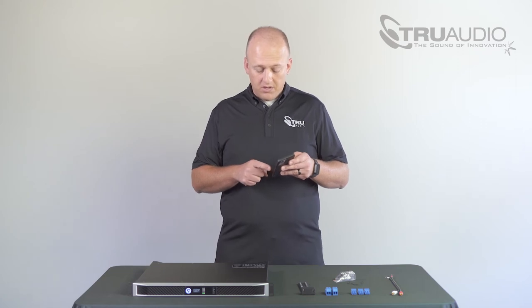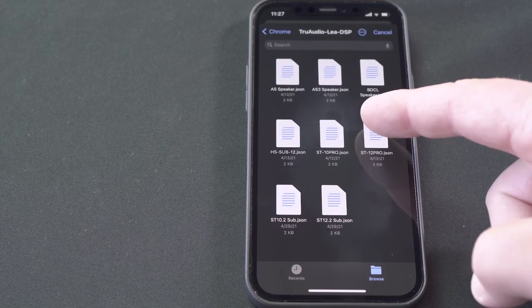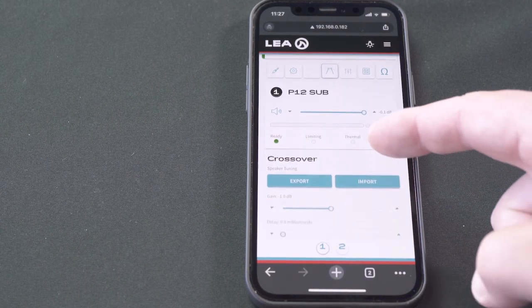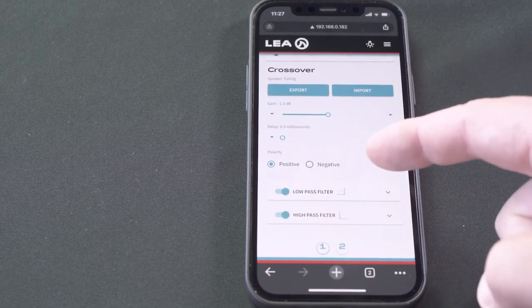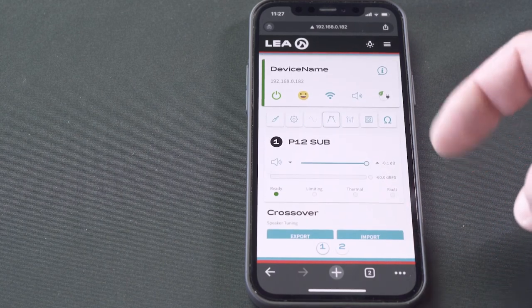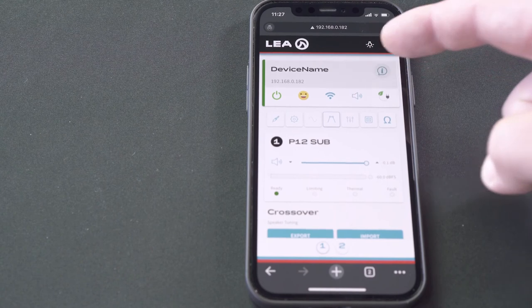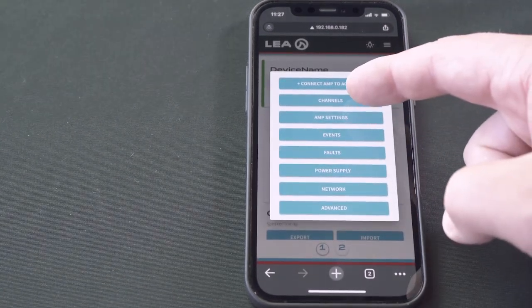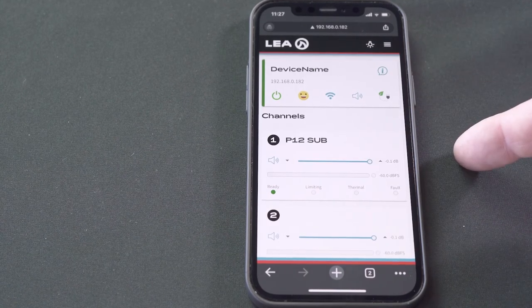For today's project we're going to use the Sub12 Pro as the preset for Channel 1. Once you've selected that, you'll see it load and automatically configure all of the necessary settings for Channel 1. We're going to go back to the iBubble and click channels again — you can now see in Channel 1 it shows P12 sub, which is the Sub12 Pro.